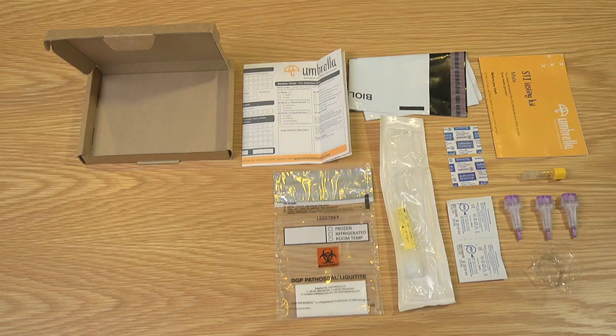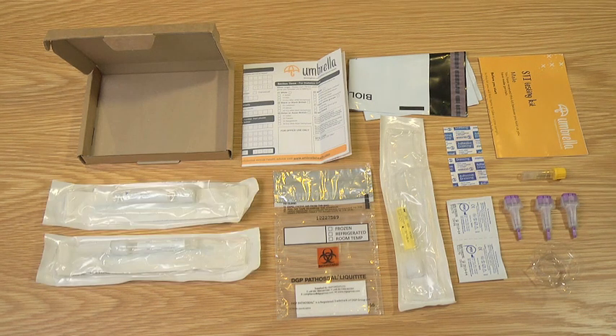All of these items are also in the kit labelled MB. However, the MB kit also contains 2 packets containing cotton bud swabs and thin sample tubes with white labels. These are used to collect samples from your rectum, which is your bottom, and from your mouth.